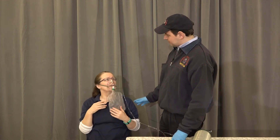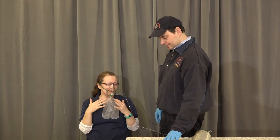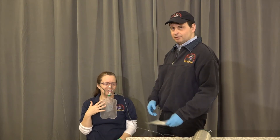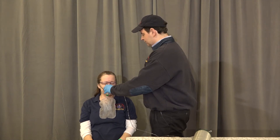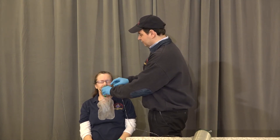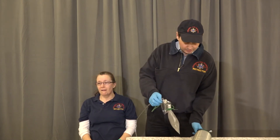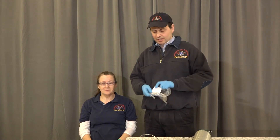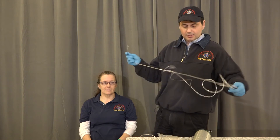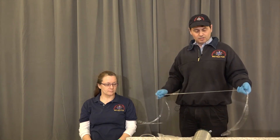If my patient is not tolerating the non-rebreather, what we're going to do is switch her to a different delivery device. We're going to take it off of her with the oxygen running, and I'm going to set her up on a nasal cannula and max it out at six liters per minute.